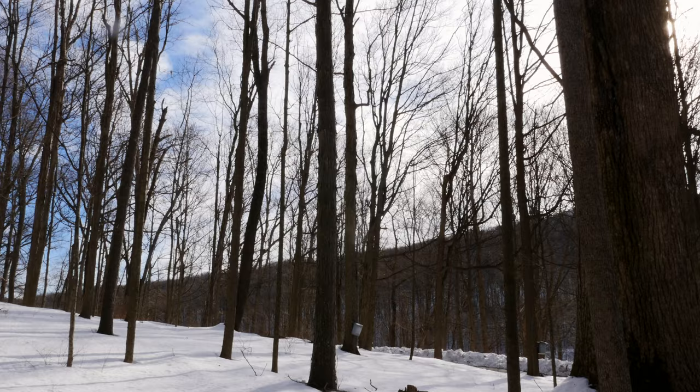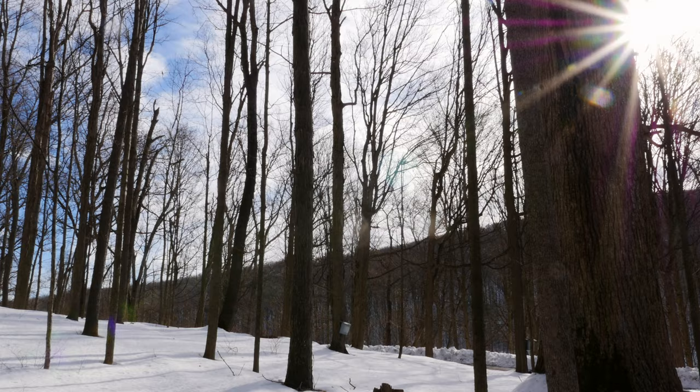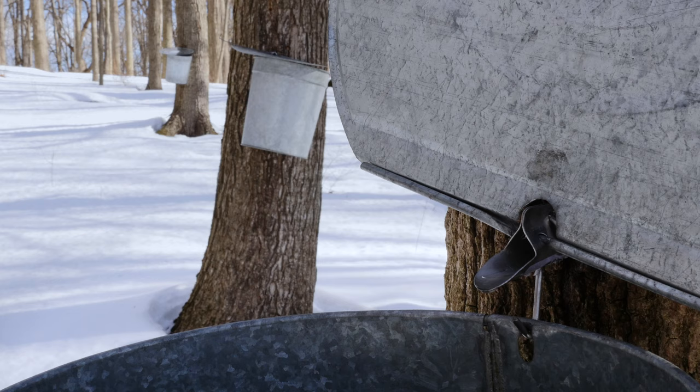When deciding where to tap, you should look for suitable trees found clumped together in stands, preferably on low, south-facing slopes that receive plenty of sunlight. Such areas are a bit warmer than others, which helps to raise the temperature of the sap and increase flow on colder days.